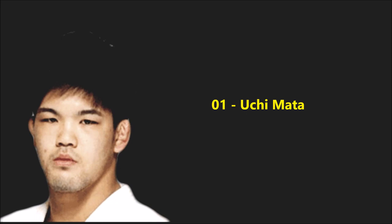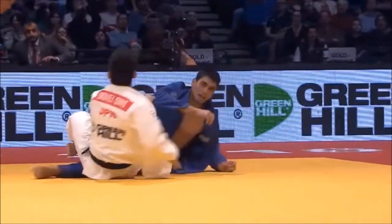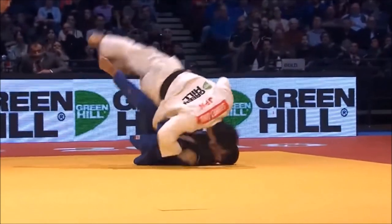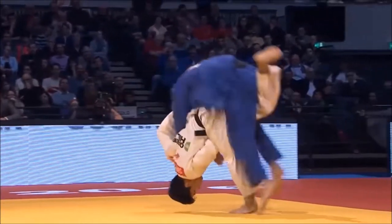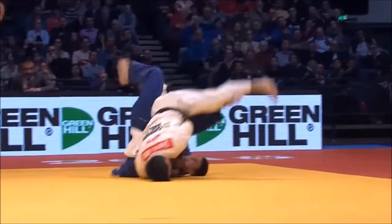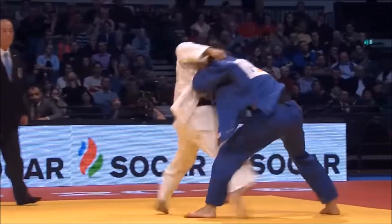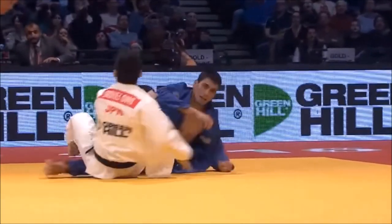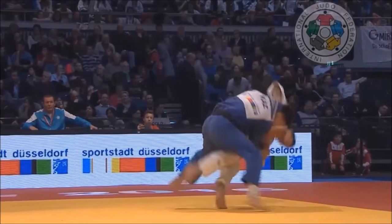First we start with the Uchimata. I've been looking at it and I see a lot of resemblance and similarities to Joshiro Maruyama — the same stab in deep, pulls, and flares up the elbow. However, we can see that Ono really plants his head in the ground while doing it, showing true hip and groin flexibility, and this is what makes it special.